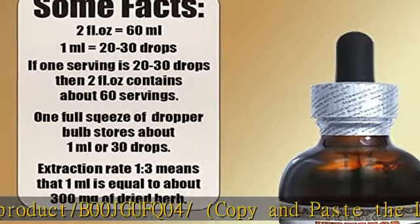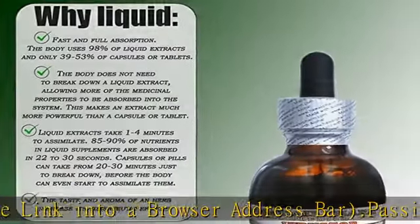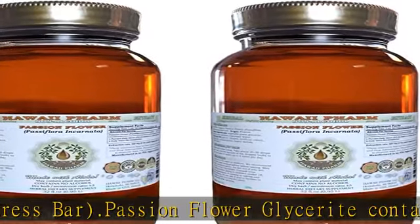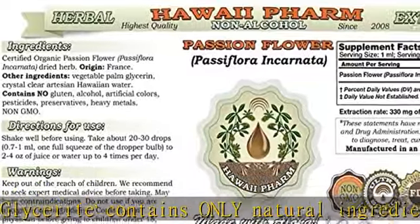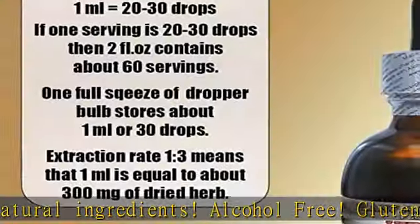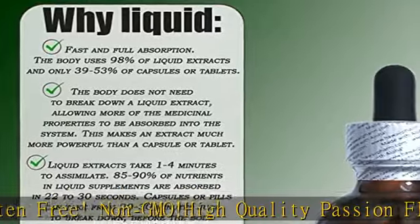High-quality passion flower non-alcohol liquid extract. We use classic conventional methods of extraction. We meticulously produce our extracts according to precise standards, where each herb is extracted according to the distinct characteristic of each plant. Super concentrated passion flower glycerin-based liquid extract — dry material to solvents ratio is 1:3.